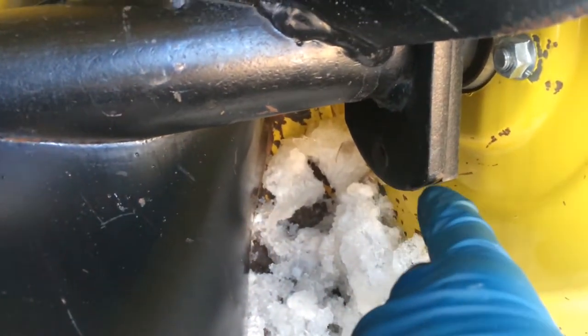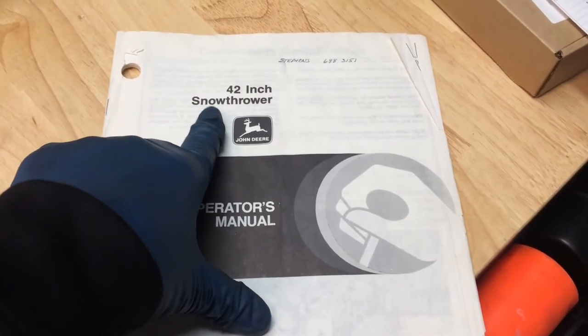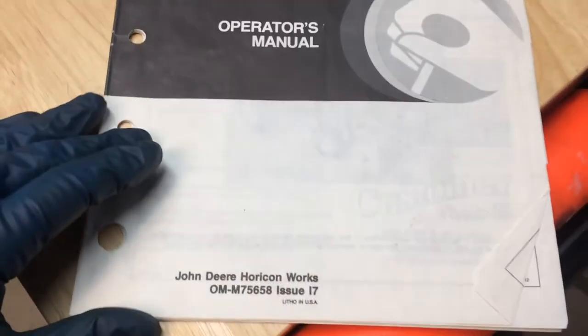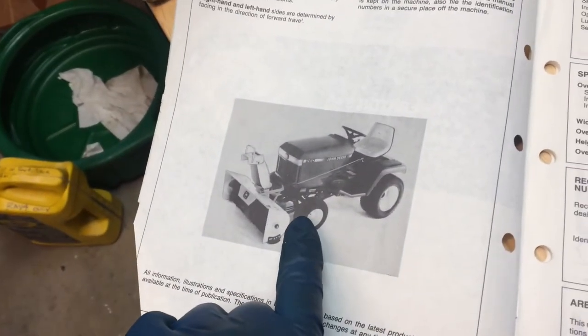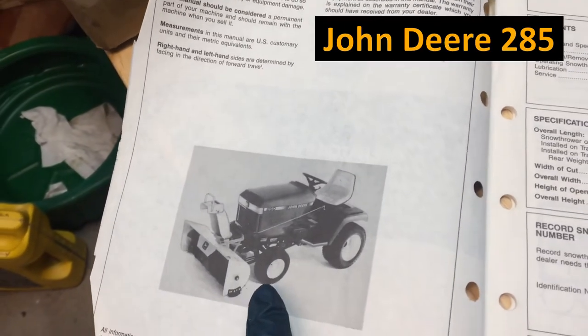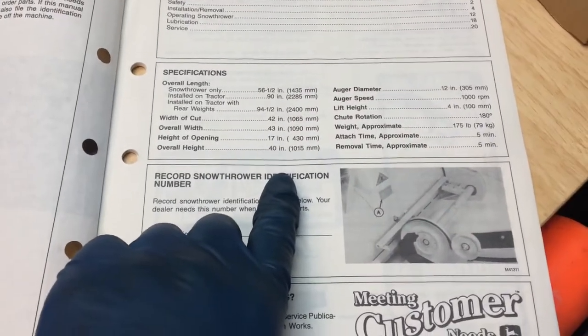And then just install it. I don't have any other information about this other than it's a John Deere item, and it's called the 42-inch snow thrower. These are the manuals that came with it, and you can see it there. That's on a 260, but we've got a 285, and it fits that too, so it fits different models. Here's some more information here, if that's helpful for you.